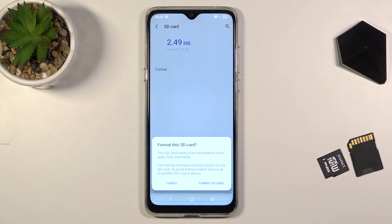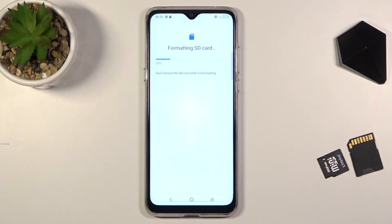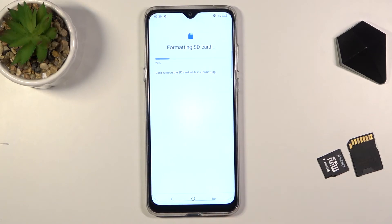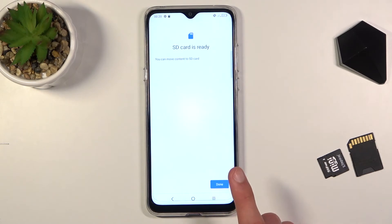Assuming you've already done that, or simply don't need to, all you need to do is tap on Format SD Card. The process will immediately begin and only takes a couple of seconds.